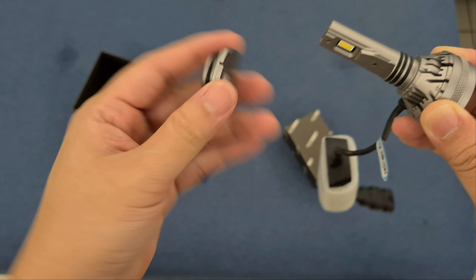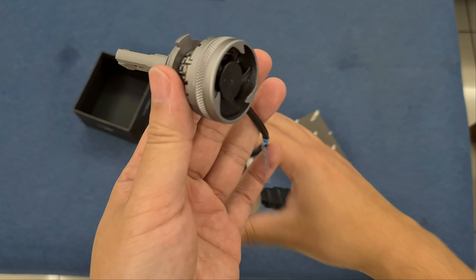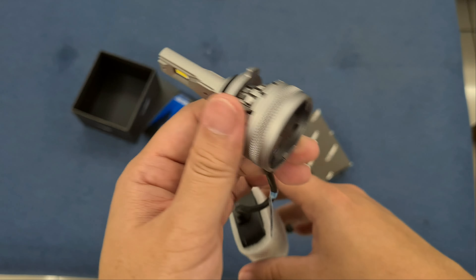You put the mount into the headlight and then plug in the LED. The mount goes in first, then you plug in the LED and turn it. Notice that the mount doesn't move — you can rotate the LED chip independently to get the best beam pattern.